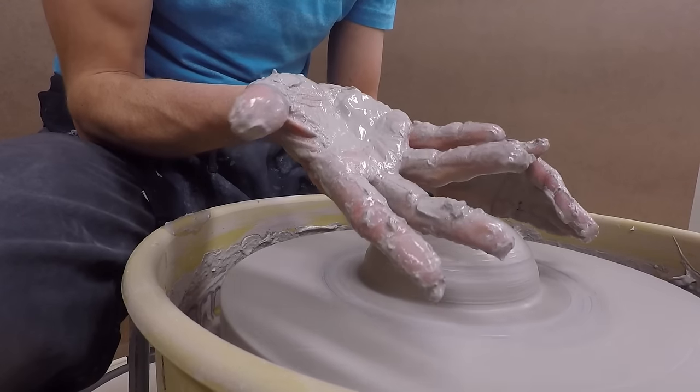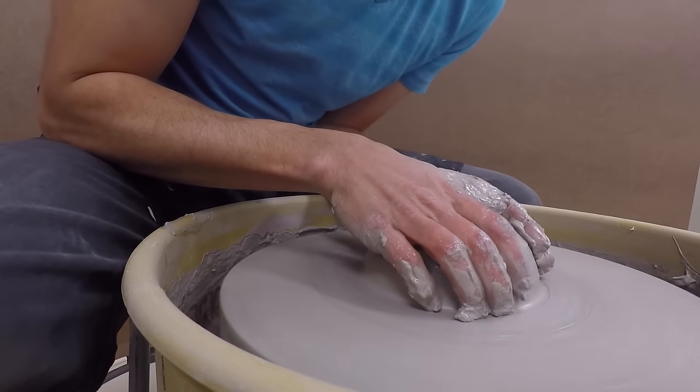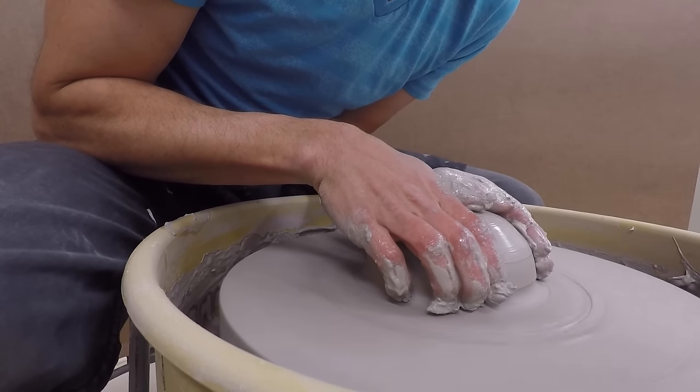If you have trouble with the bottom inch, take the four fingers of your right hand and dig into the clay while pressing with the palm of your left hand.